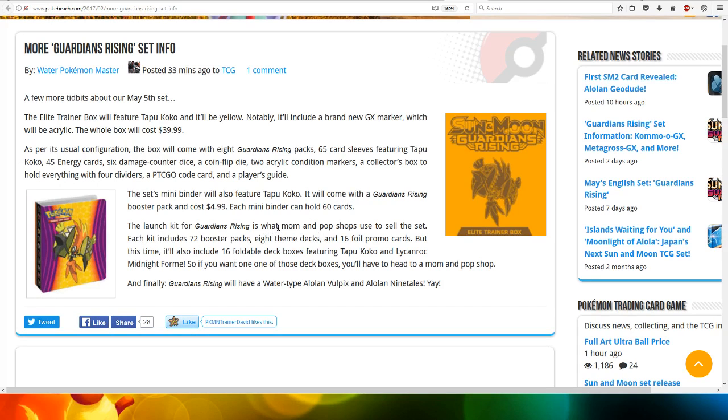The launch kit for Guardians Rising is what mom and pop shops use to sell this set. Each kit will include 72 booster packs, 8 themed decks, and 16 foil promo cards. But this time, it will also include 16 foldable deck boxes featuring Tapicoco and Lycanrock Midnight Fall. So if you want one of those deck boxes, you will have to head to the mom and pop shop.